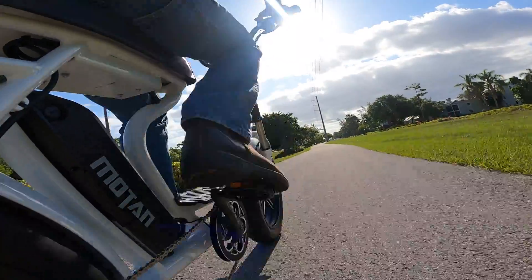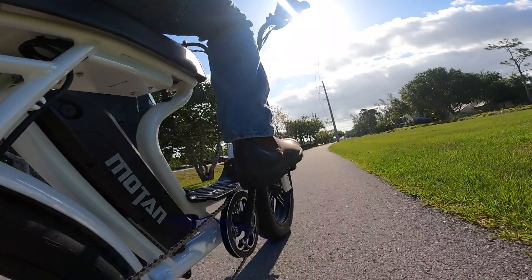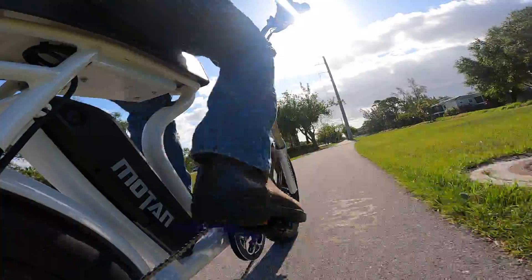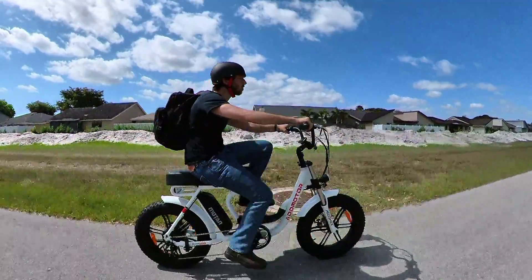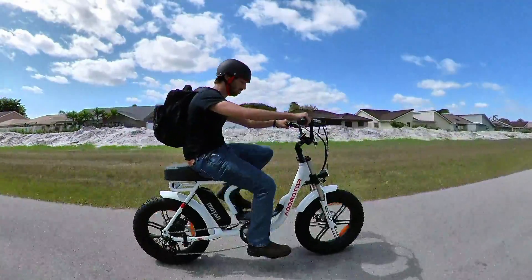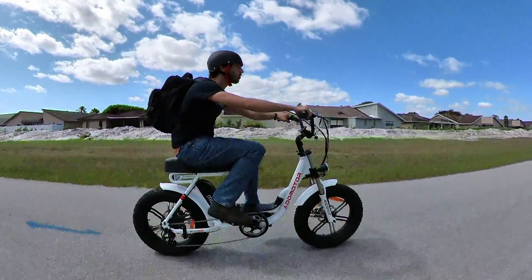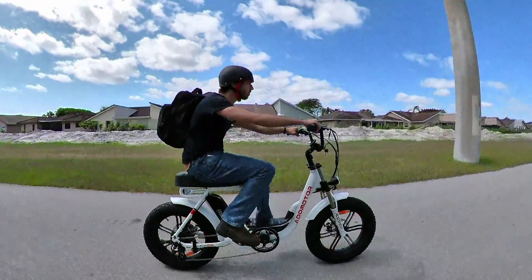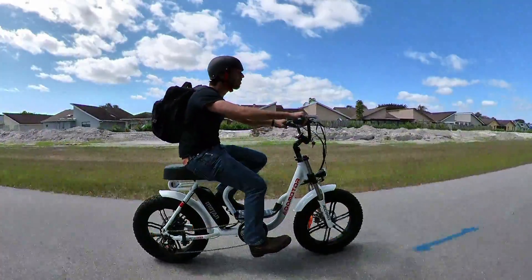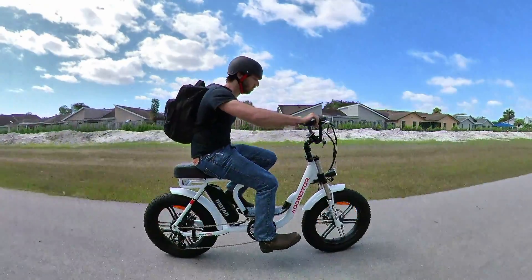The only problem with pedal assist on this bike — which is pretty much the same problem that most electric moped-style e-bikes have — is that the frame is not really meant for good pedaling form. You get that high-knees thing again since you can't adjust the seat. I found that scooching forward or backward on the seat could help me get close to comfortable, but still, this is definitely not a typical pedaling e-bike, so you should not expect to spend hours pedaling this thing.